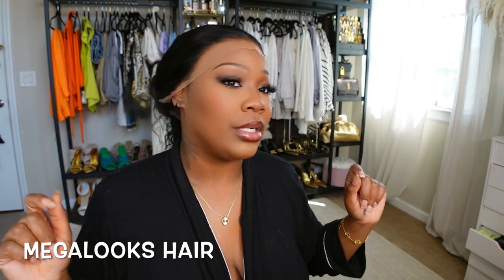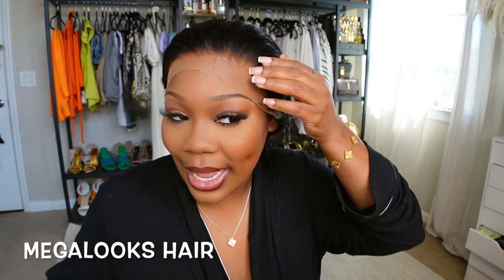Welcome back to my channel! Today we're going to be doing another hair review, quick and easy. This hair is so pretty, I cannot wait to show you guys the curl pattern. I'm going to leave the name of the company right here on the screen because I'm having a brain freeze and forgot the company name, but I'll leave it there for you guys.